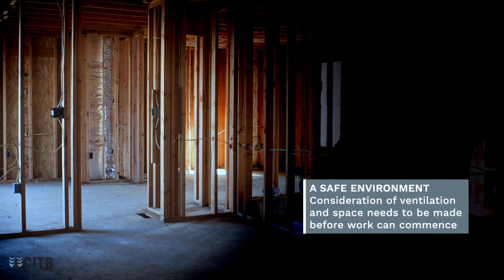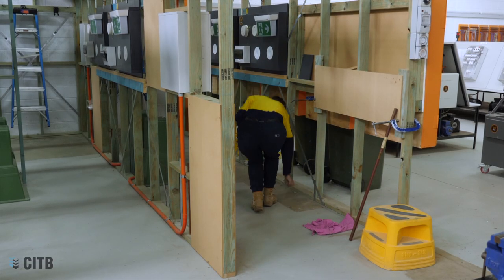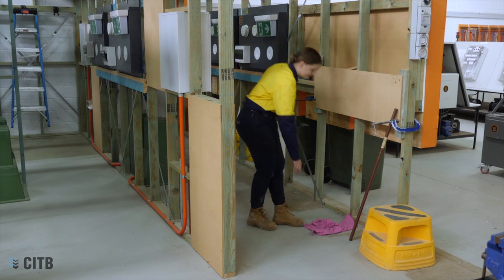In any working environment, consideration of ventilation and space needs to be made before work can commence. Rubbish, obstructions and potentially flammable materials must be removed to minimize risk.